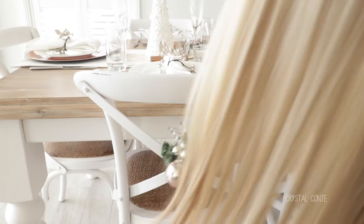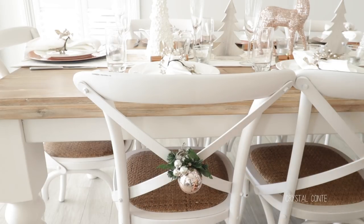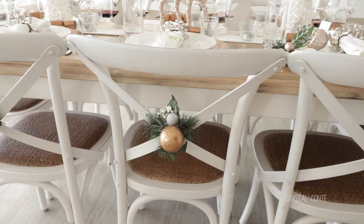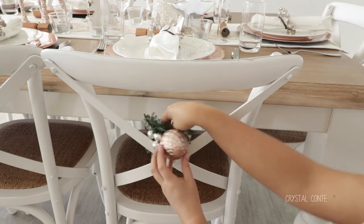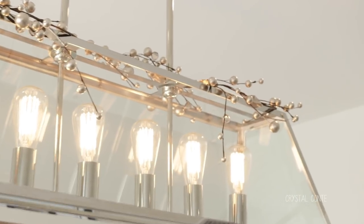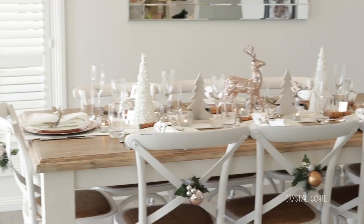And then what I am actually doing is placing them on the chairs. Our chairs allow us to do this because they have a cross at the back of them, so they fit perfectly - you just wrap the wire around them and they sit really nicely. I think that they look really cute and just add a little bit of extra Christmas jazz to the place. I did purchase the same garland to match the little napkin holder ring things, and I just placed that over the light over the table to finish off the piece.